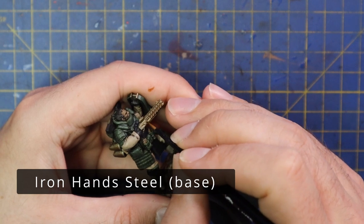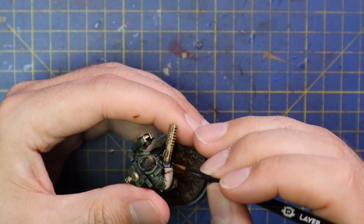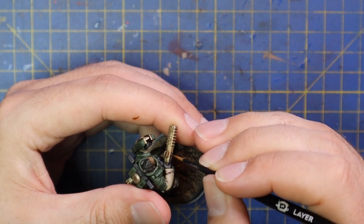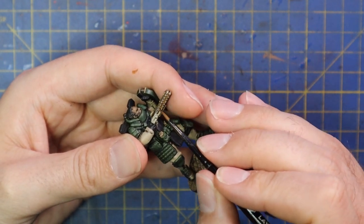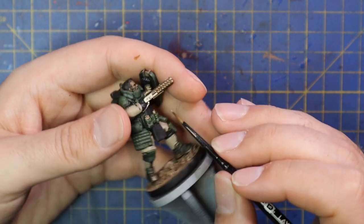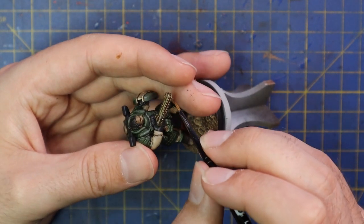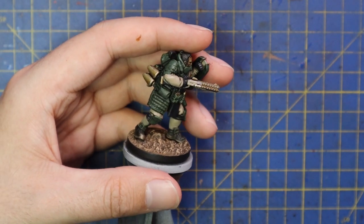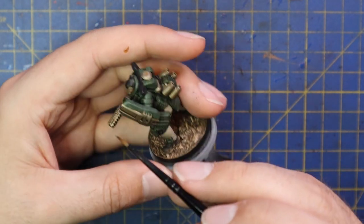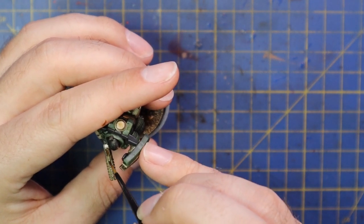Iron Hands Steel is brought in to layer up all of the metallics and make them pop a little bit more, but leaving that Seraphim Sepia work in all the crevices. Like I said, I imagine this guy as being the breacher — he is constantly kicking down doors, storming houses while shelling is going off all around, lots of dust and debris falling. He's not going to be a clean pristine soldier; he's going to look like he has been through the wringer, and I want to make sure that is portrayed on the miniature itself.